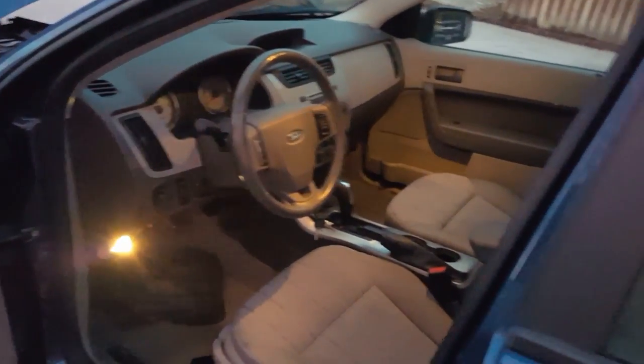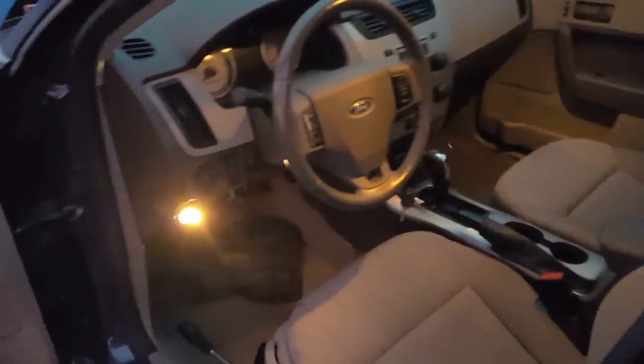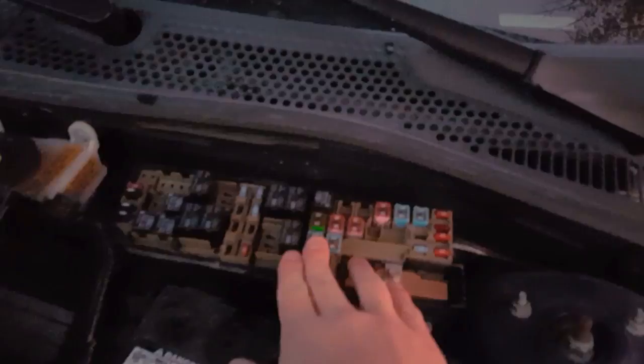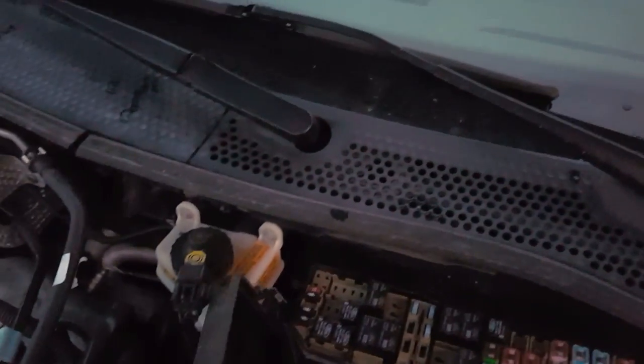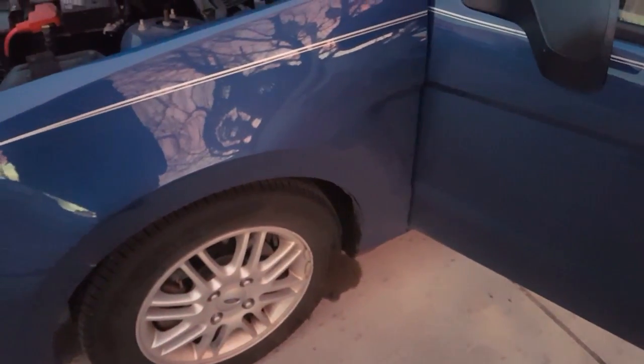And that is the quick easy fix. If you need another idea of where the fuses are, check in the manual — it does have a diagram in the roadside emergency portion. Originally I was looking under the hood at these fuses thinking it was somewhere easy, and it is not. It has to be in that little tiny fuse box inside. So if you're struggling with the same issue I had, that's an easy fix for it. Hopefully this helps and see you next time.